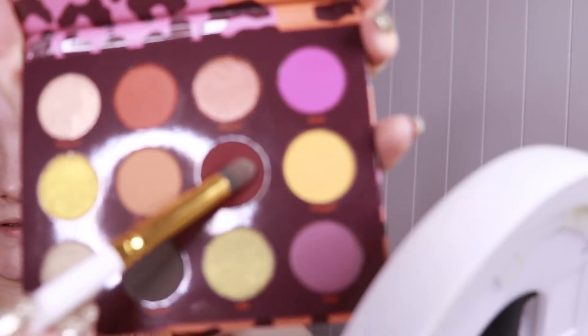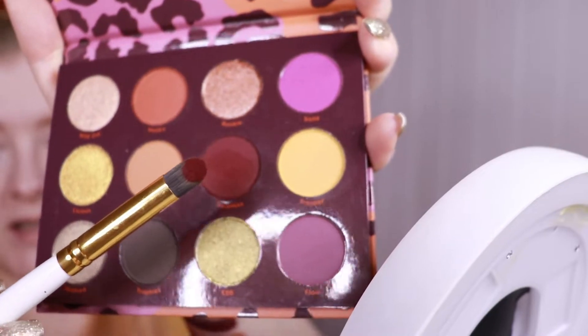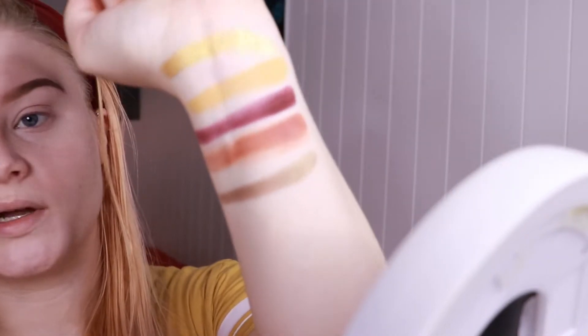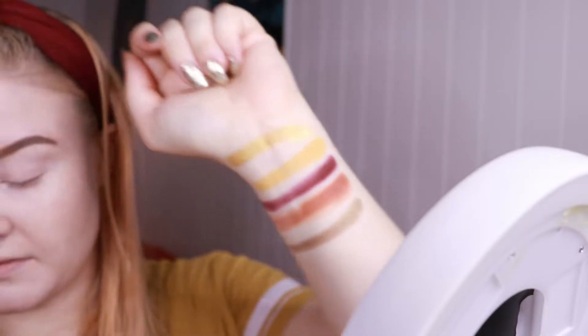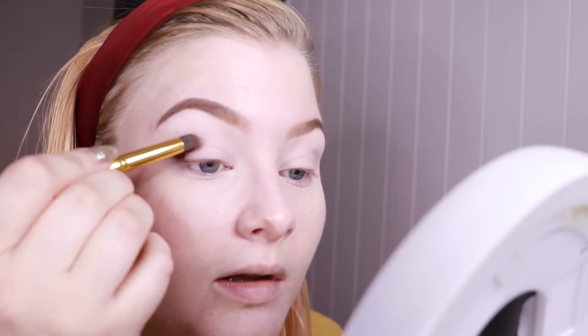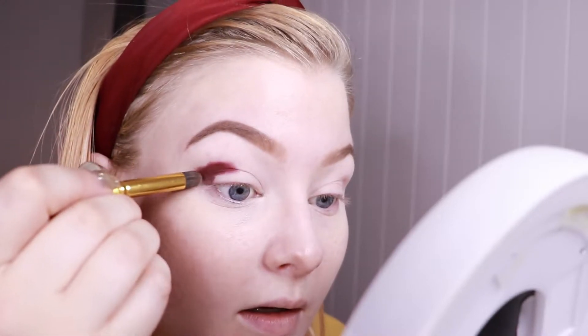I'm just going to start off using this dark beautiful burgundy shade called Reckless. I am aware that my mirror is sort of just in front of the camera, but I hope that's going to be okay — just so I don't fall out of the frame all the time, and I think you will be able to see everything quite well. Oh my god, this is so pigmented! I could see it from the swatch because I had so much shadow left on my finger after swatching it. This is super nice to make a fall look — very smoky.